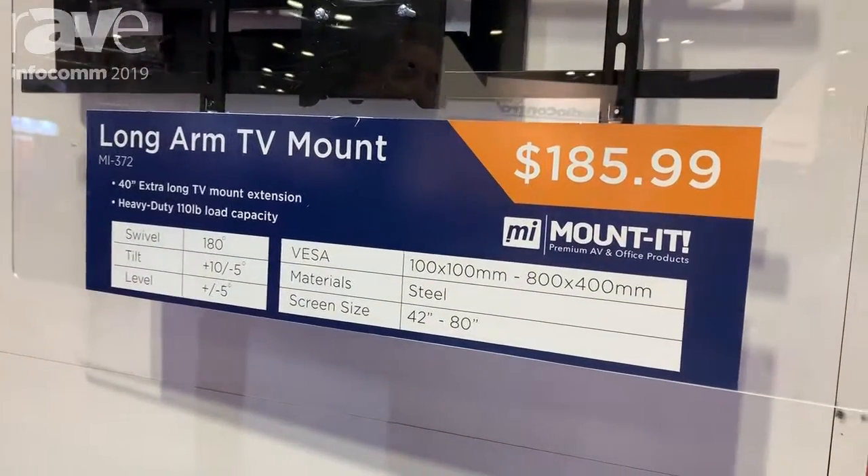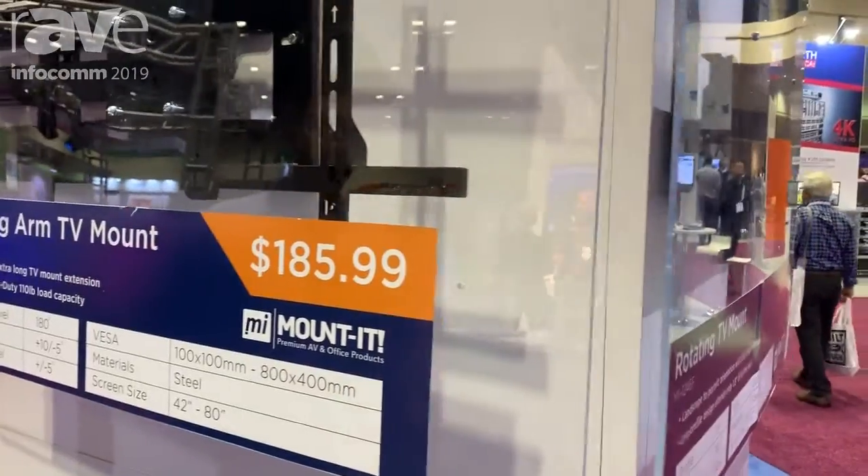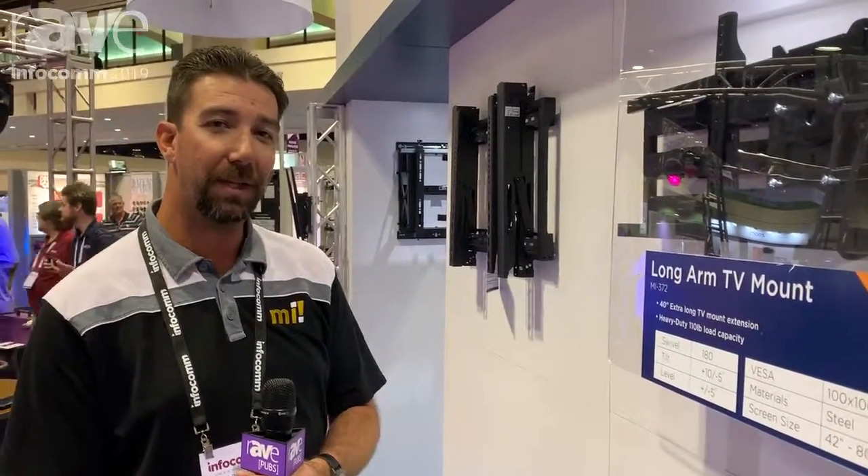VESA patterns from 100 by 100 to 8 by 4, so super range at an awesome price. Make sure that you come visit us at www.mount-it.com. Have a great day.